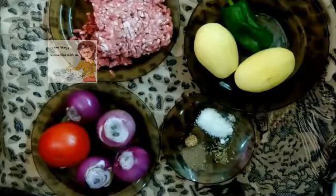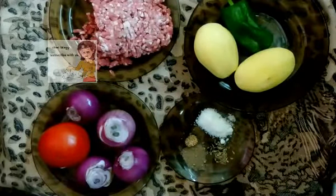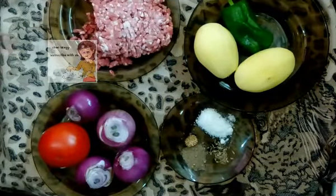Hello everybody in our channel LearnCooking. Today we will learn how to make minced meat with tomato and vegetables.